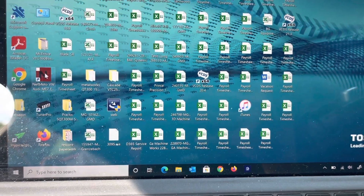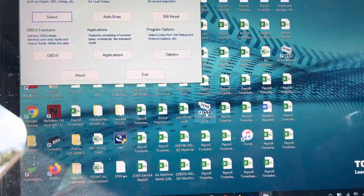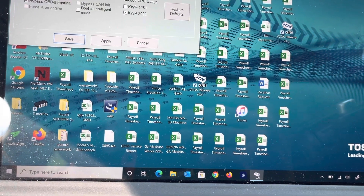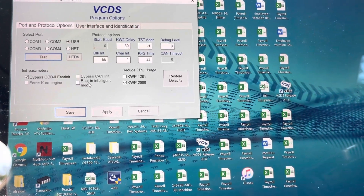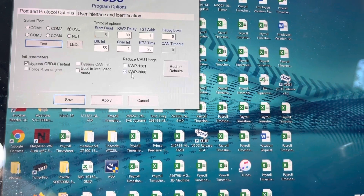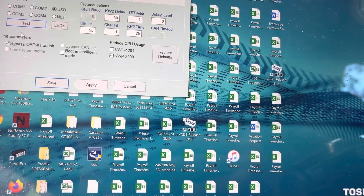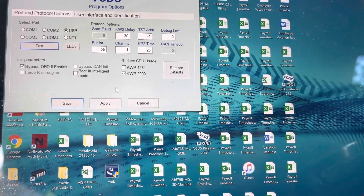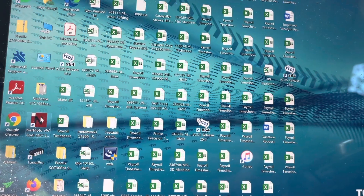I'm using Nefmodo VW, and I also have to set up the cable in VCDS. I'm going to go in here and show you the settings on VCDS. You go into your options and make sure it's set to whatever your cable's COM port is — COM 1, COM 2, USB, COM 3, COM 4, whatever. Make sure that Boot in Intelligent Mode is turned off. Then select KWP 2000 and hit Apply. It'll tell you it can't work without testing it, so you'll have to go up and hit Test. Once it says the test is completed and satisfactory, hit Save. Then you can open the Nefmodo software.